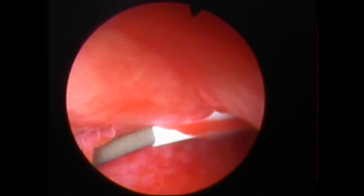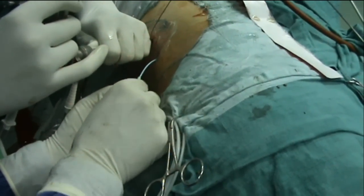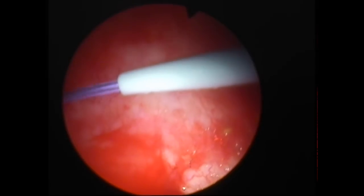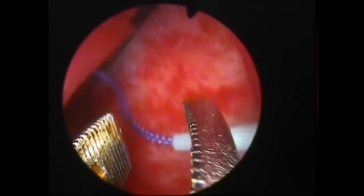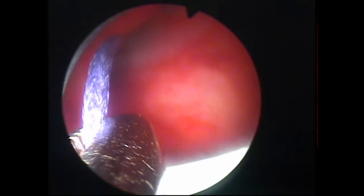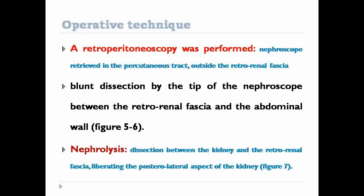A 6-French dilator insertion. A number two polyglactin suture is passed in the renal pelvis through the dilator. Then it is extracted with alligator forceps through the upper calyx. The working sheath and nephroscope are retrieved from the kidney and retroperitoneoscopy is performed.